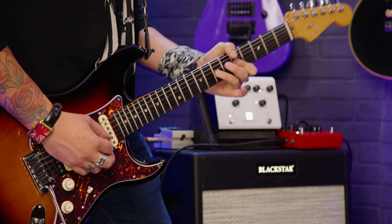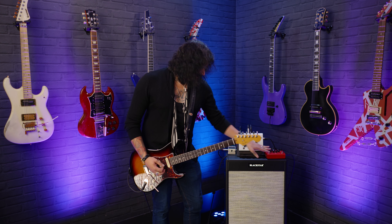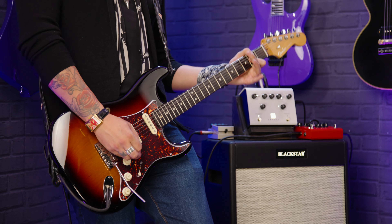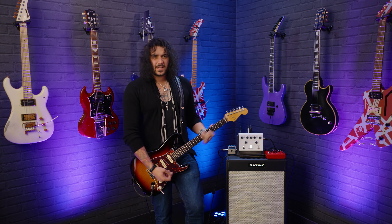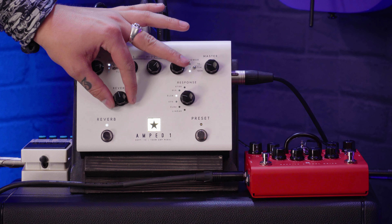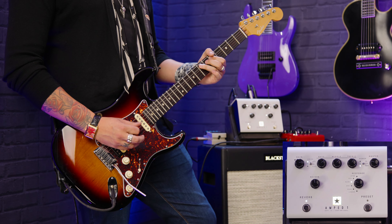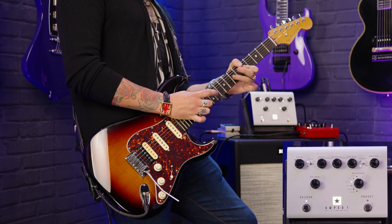Now there's a Boss DD8 in the effects loop, and it works like a regular effects loop — it doesn't get affected by the preamp; it goes between the preamp and the power amp as it would in a traditional amplifier. This is also what single coils sound like with the Blackstar Amped One. We're on the USA setting with some 6L6s — let's go down to EL34s. You can feel the headroom under your fingers — there's so much more to it, so if you were to rock pedals in front of it, it would just lap them up.